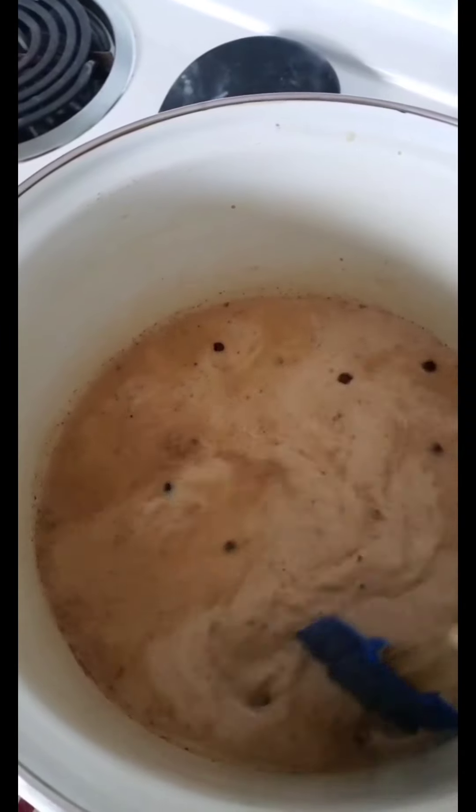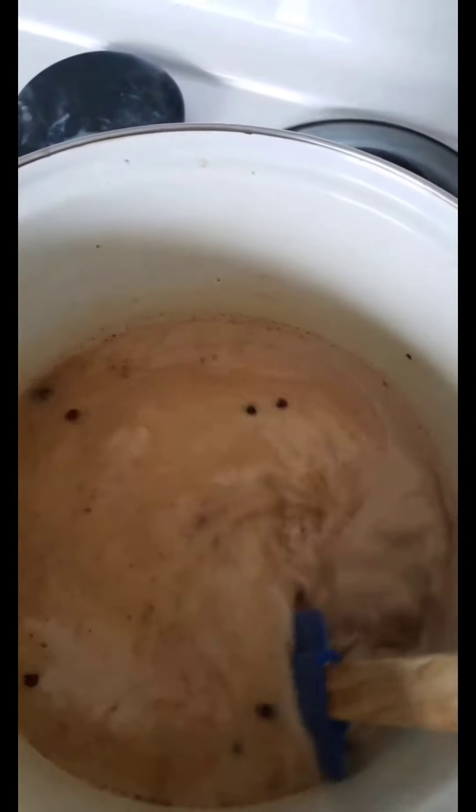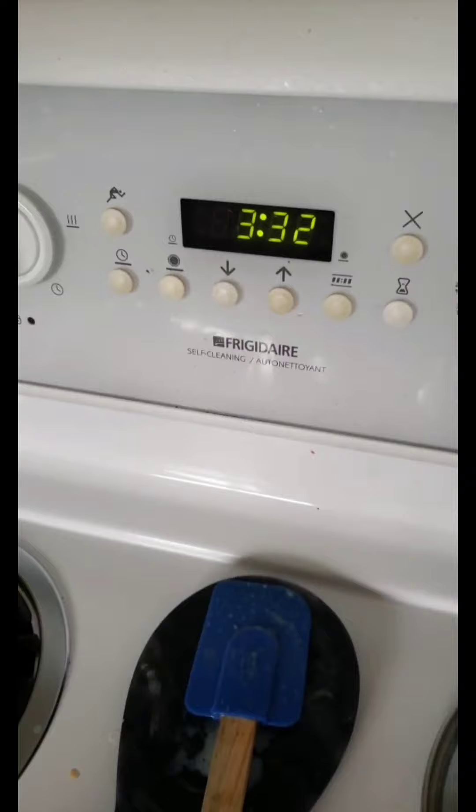We can always add more spices later. Just continue to let it simmer and taste and spice and adjust as you go. I'm going to set timers for about every half hour, so at four o'clock I'll check back in and give it another taste.